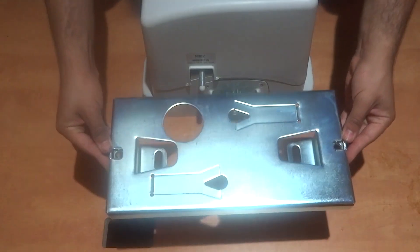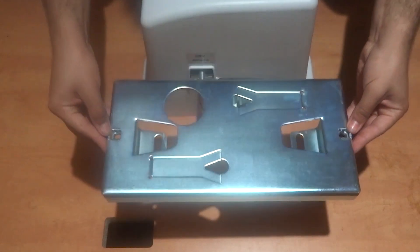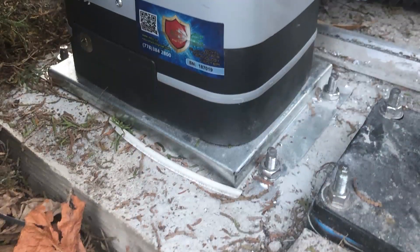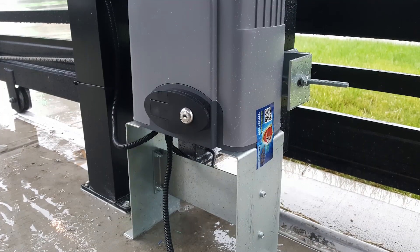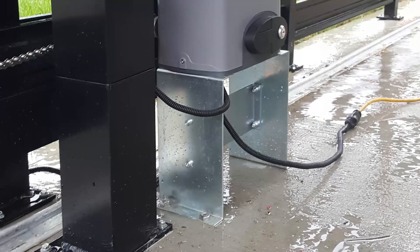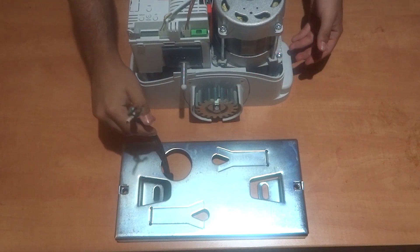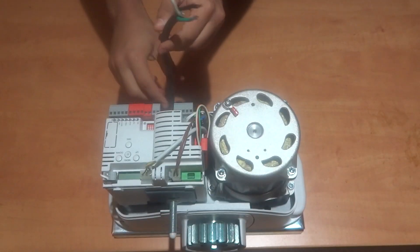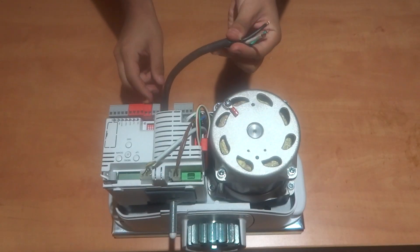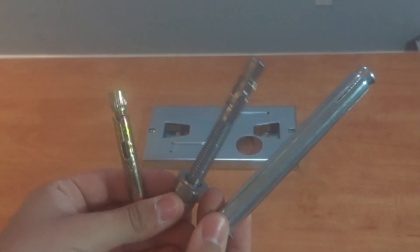If your gate is at an elevated position and the motor cannot reach the gear rack, the base plate can be installed on an elevated concrete pad, a strong and supported piece of wood, steel, or aluminum to adjust the height and allow the motor to operate successfully. The power and accessory wires should be brought up from below the base plate before it is installed, through the power feed hole, as it leads directly into the control board. We highly recommend the use of concrete bolts for the base plate installation.